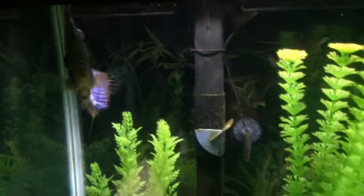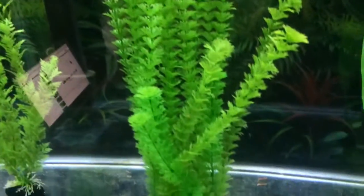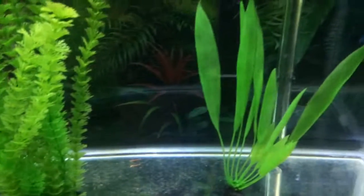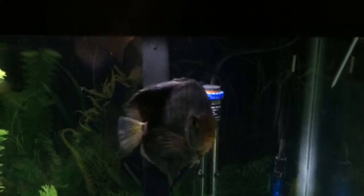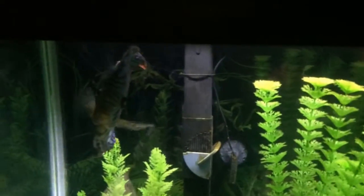Three discus on the 50 gallon tank — bare bottom, very high temperature. They're running around 88 degrees in there.